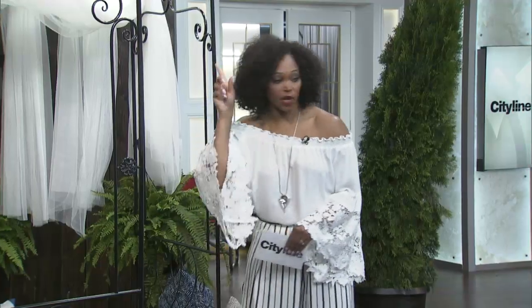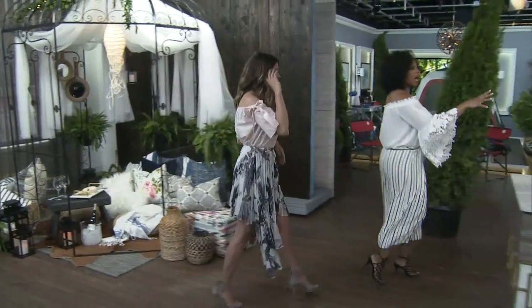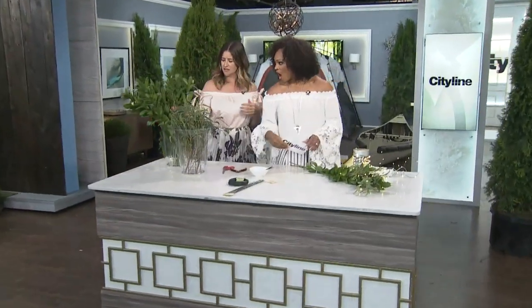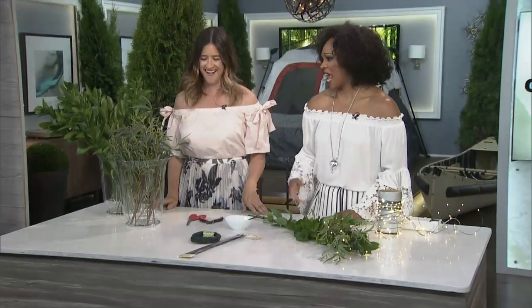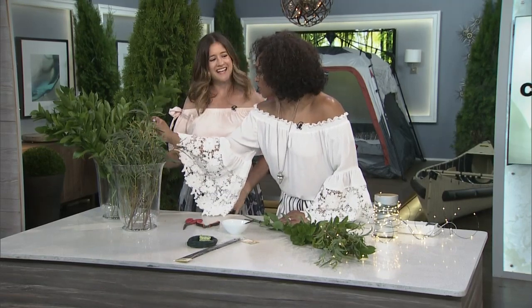Let's do the garland. Show us how you did that because it's something you might want to try. I see that we're using faux. Is it faux? No, this is real. It fooled me for the first time on City Line ever! Usually I get it. This looks faux — it's that perfect.